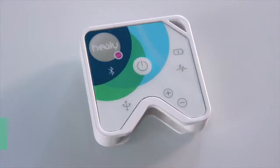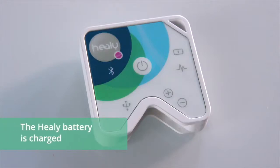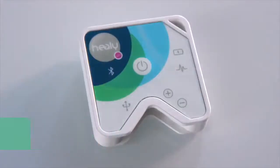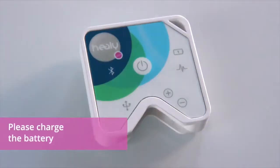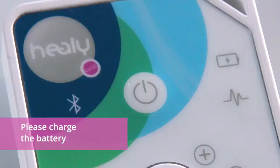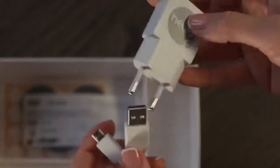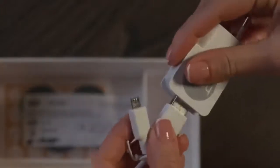Before you can use the Healey, the built-in battery must be fully charged. You can see the battery status by briefly pressing the power button on the Healey once. Your Healey is ready for operation when the green LED on the right side flashes continuously. If the green LED flashes briefly several times and then goes off again, you must charge your Healey. Use the micro USB cable and power supply included in your Healey package.